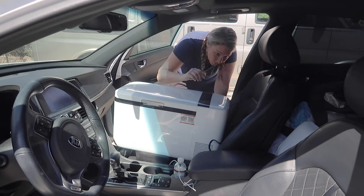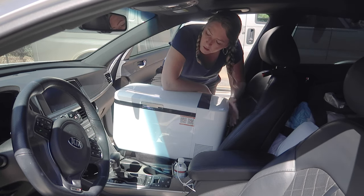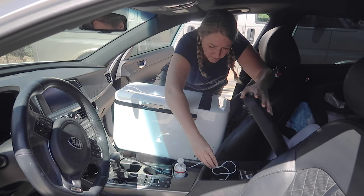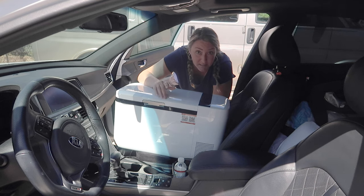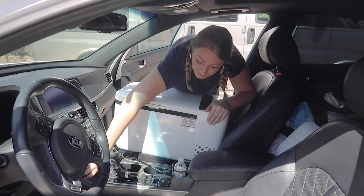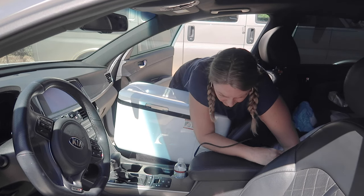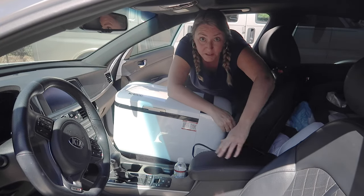Let me plug this into my cigarette lighter adapter. Does the car have to be on? Because nothing's happening. The only other cigarette lighter port I have in this car is in the back seat behind the headrest, where my inflated bed is. Let me try to find it — my mattress is inflated so I can barely get in there. Okay, it's plugged in. Well, this was a short test.